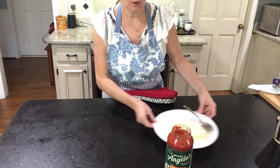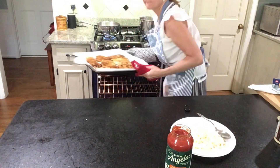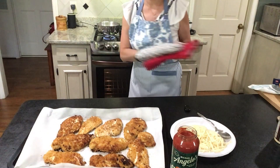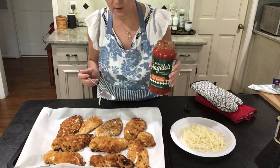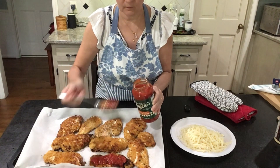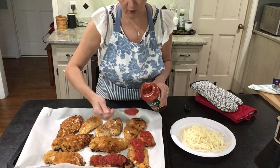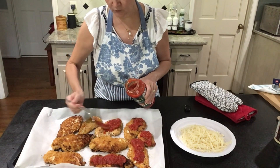It's been 15 minutes, I'm gonna get my chicken out of the oven now. It looks good, it smells good. We're gonna put our marinara — whatever you have on hand is good, I have a spicy one. Put a generous amount of marinara on your chicken, just want to cover it up.